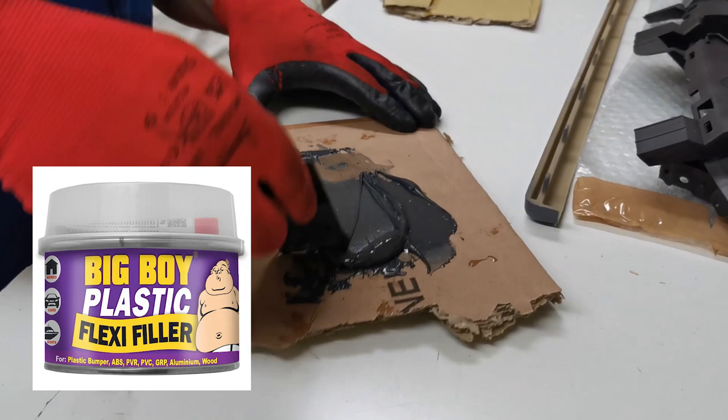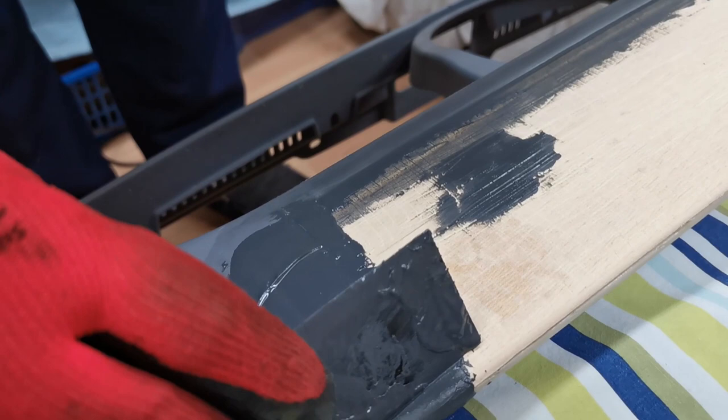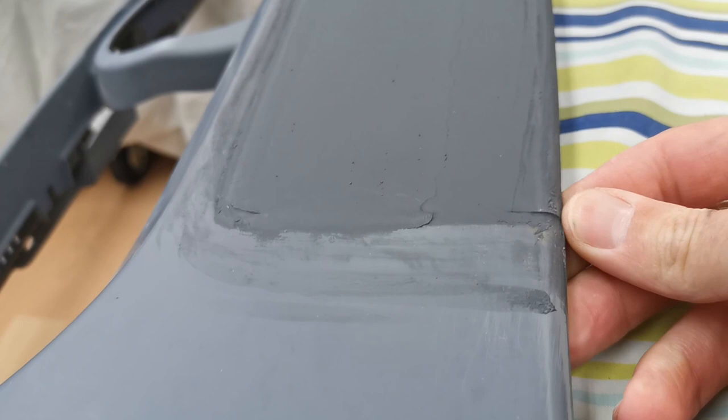The next stage is we're going to do the edges with some filler — just mixing it up and we're going to go around these edges here, filling the gaps all the way around. The filler has gone off and there are still some small imperfections, but this is only the first layer.